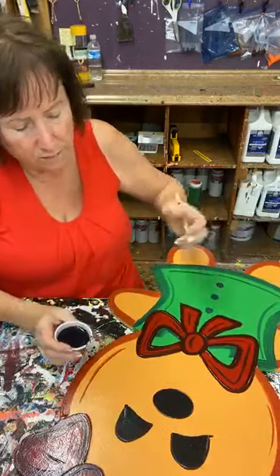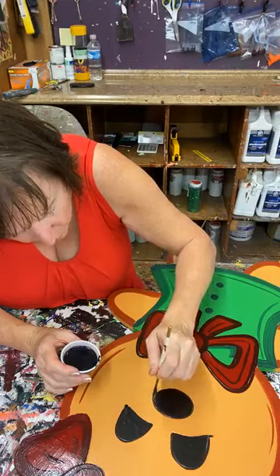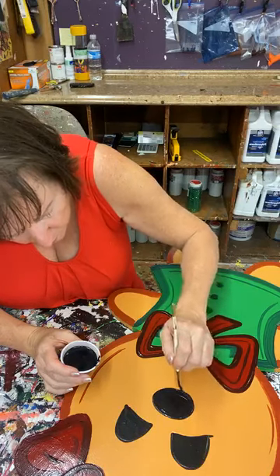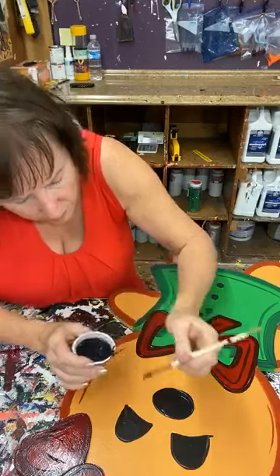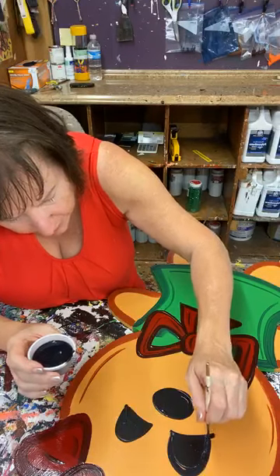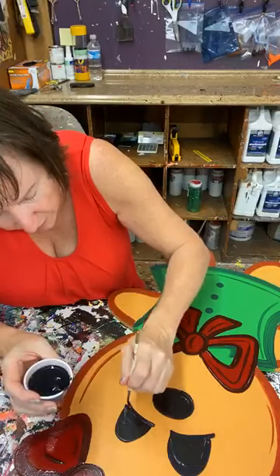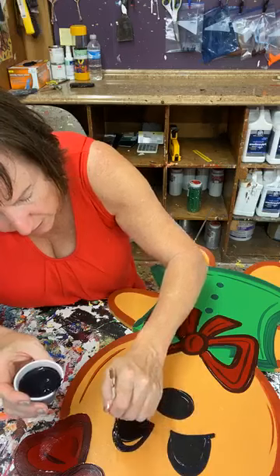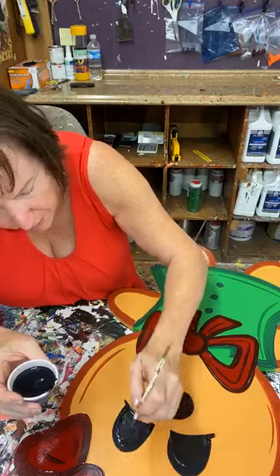We've got her eyes, we've got her nose. I'm going to touch them up a little bit, make them just a little more even. This is just me — it doesn't mean you need to do it, but I always make eyes big. I'm going to go a little bit more over what the CNC did. You can certainly keep it just the way the CNC lines did it, but I'm going to make them a little bigger because I like big eyes.